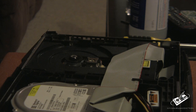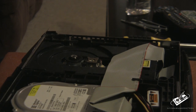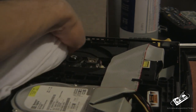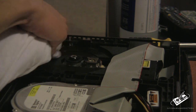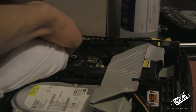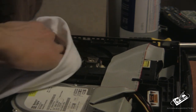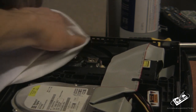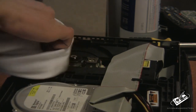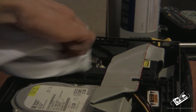Then what you want to do is take your shirt, dunk it into a little bit of rubbing alcohol, and just wipe down your disc drive. Take a dry side of your shirt and start rubbing the disc drive.